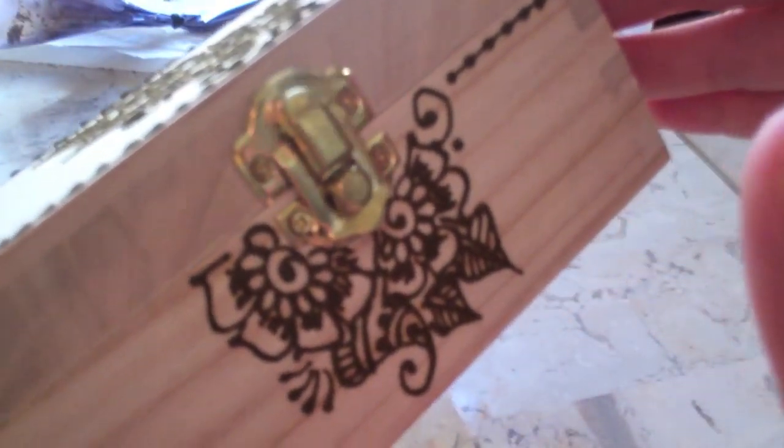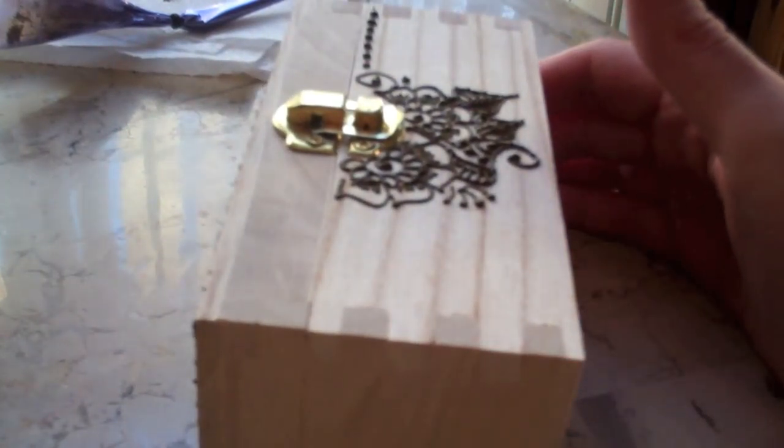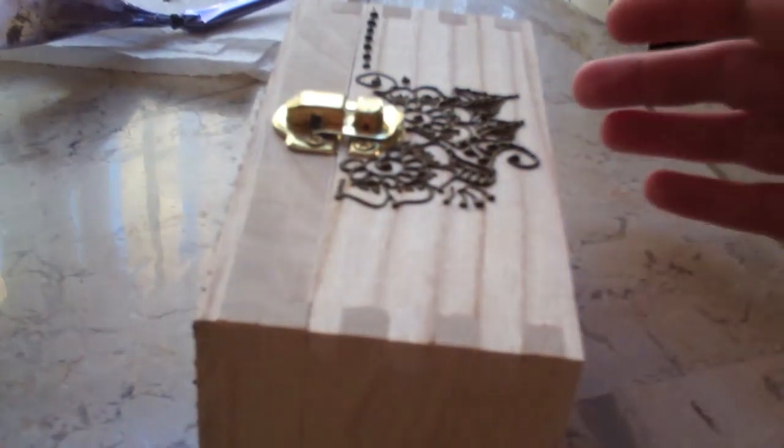It's a wood box, which you can find at the craft stores. You can get nice wood boxes, picture frames, anything in wood that's just natural like this — natural wood — you can find at your local craft store. I have a few other boxes that are done.